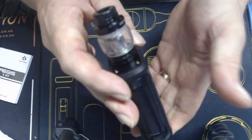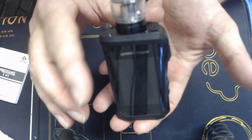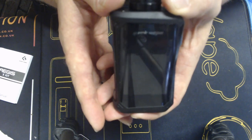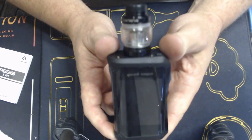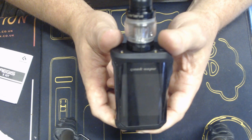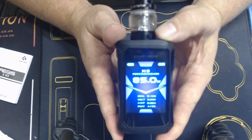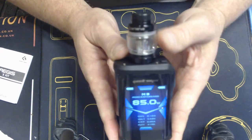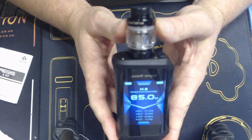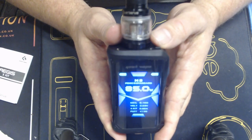The mod has been really used and quite abused, because that's what the Aegis range - the Legend and the X - is all about for me. It's a tough, sturdy, regulated vape mod. I'll come back to that up top when we water test it. And there we go, folks - the GeekVape Aegis X close up, with the Cerebus tank. We'll come back up top and I'm going to dunk it in some water and give you my final thoughts, pros and cons.